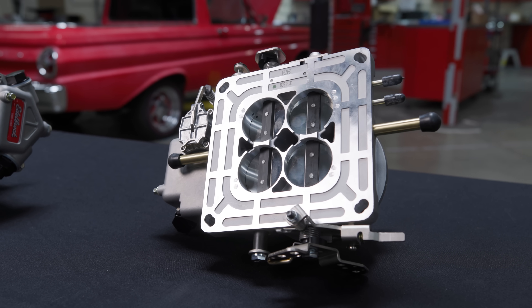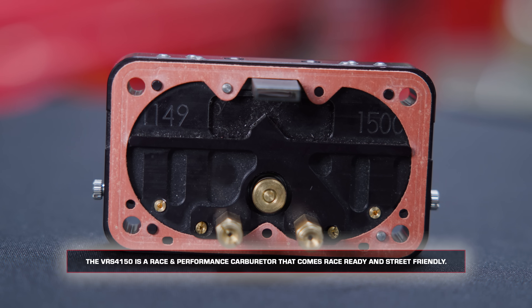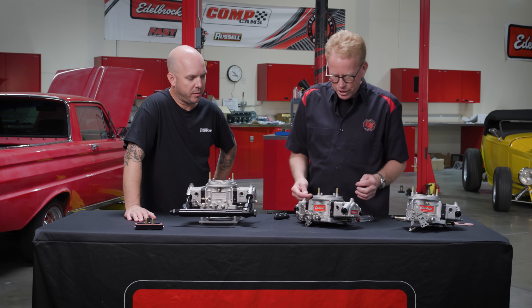We've had the best carburetor for cruisers and street cars, and this gives you a little more of that race capability — street performance, that kind of thing. But also street-friendly race. So it's kind of that crossover.